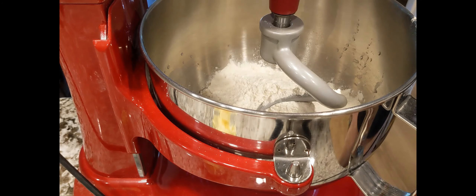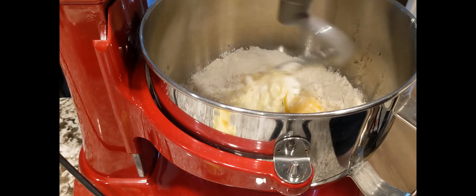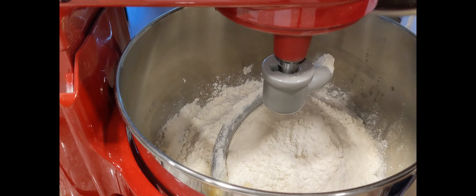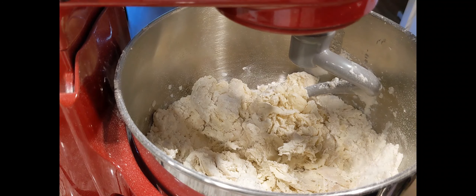Ilagay lang natin siya sa super low. Then pag ganito na, ilalagay na natin yung the rest ng ating bread flour. Then ilalagay na natin yung ating butter.